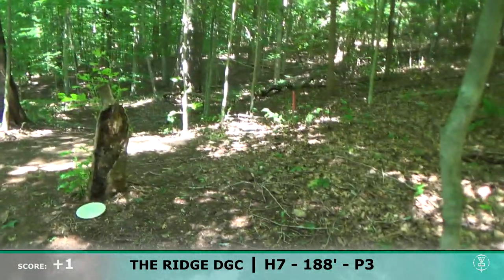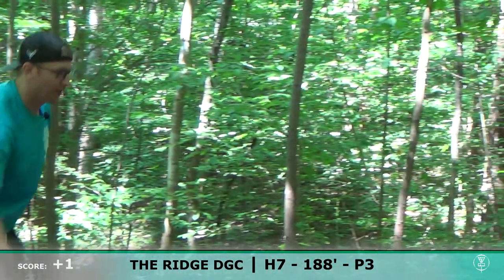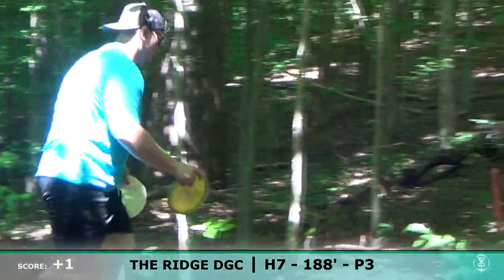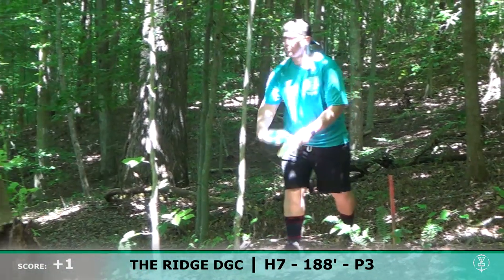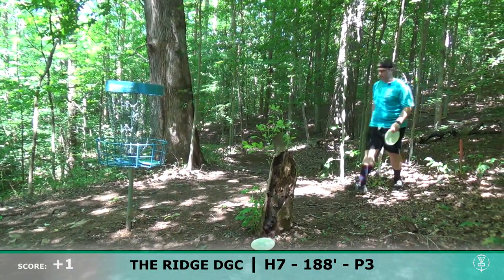He missed it. This is what we call the walk of shame — I've done that about 12 times on this course already. Good recovery — that's a 10-footer.